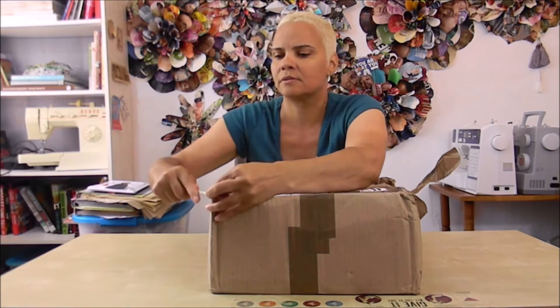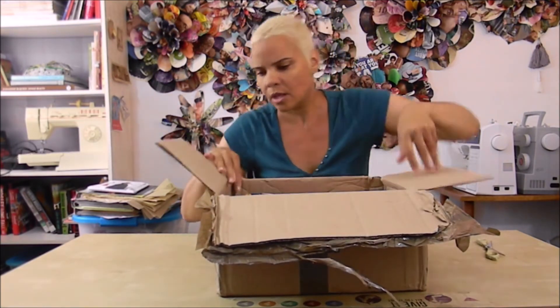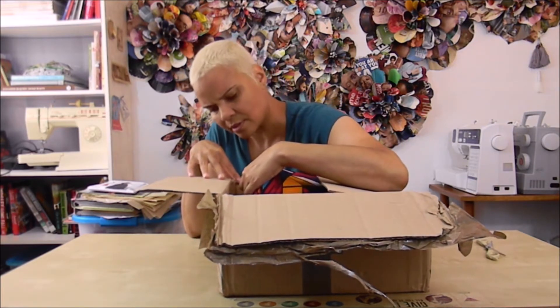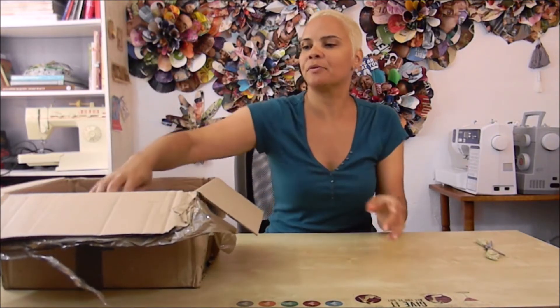One, two, three, four, five — six! I did order six. That's 36 yards of beautiful fabric. I'm going to set the box to the side and pull them out one at a time.